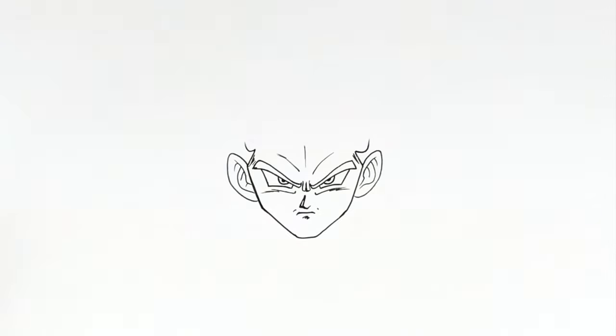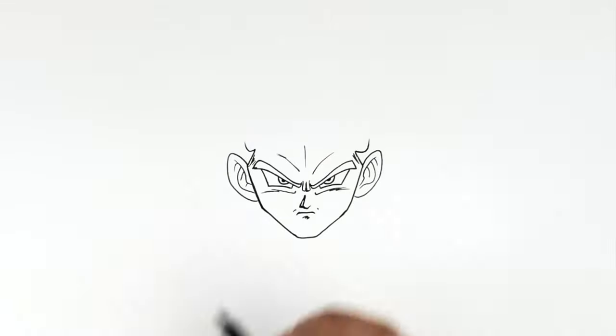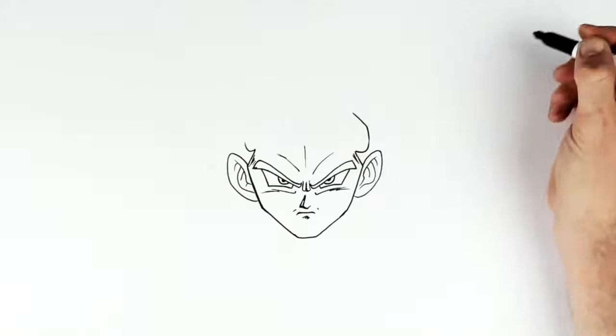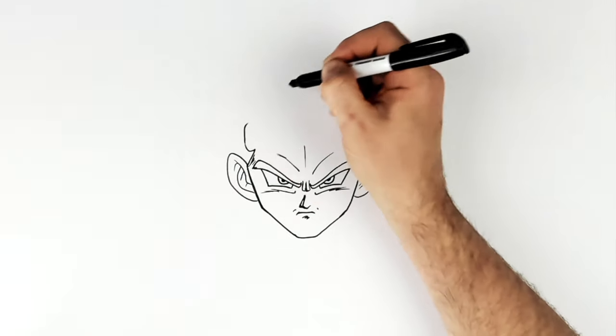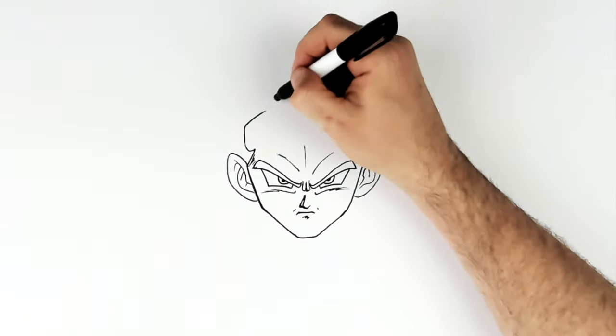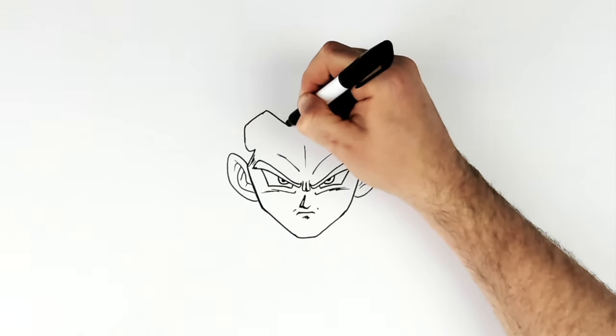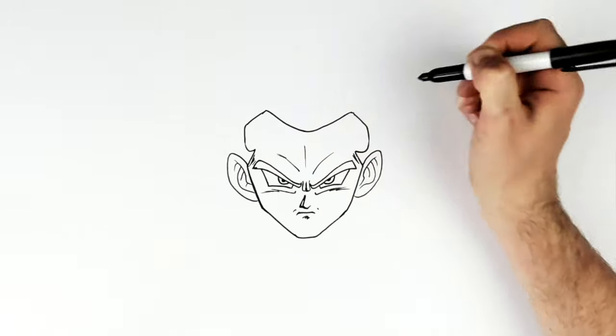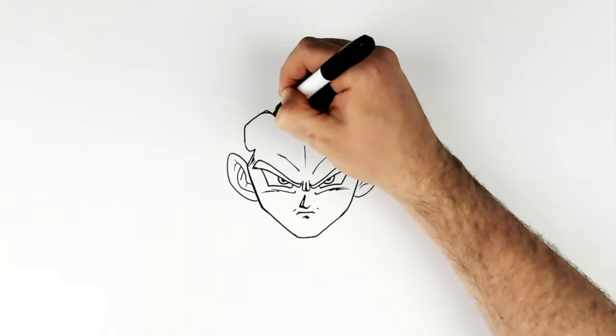And then his hairline — there are a couple of different ways of doing this; you could go flat or bumpy. So we go up, across, across, and then this sort of hairline just seems to curve around here. It's kind of like Vegeta's hairline a little bit.